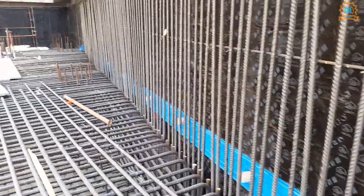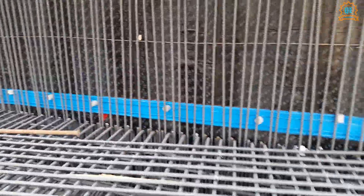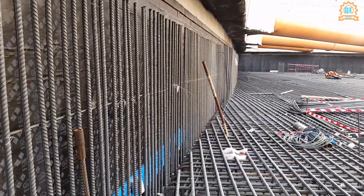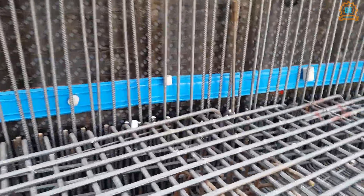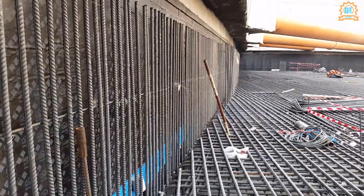This is also a water stopper. It should be within the retaining wall. This area here is a retaining wall. It should be installed in the construction joint, because we are pouring first the basement slab and then later the retaining wall. So you should provide a water stopper there.